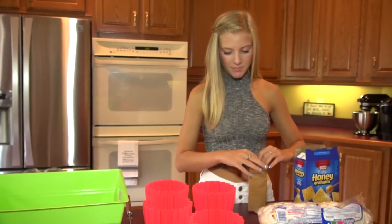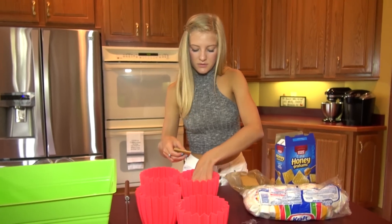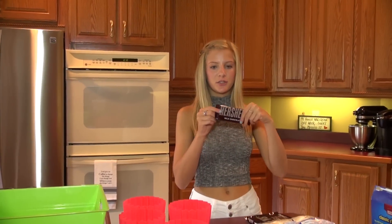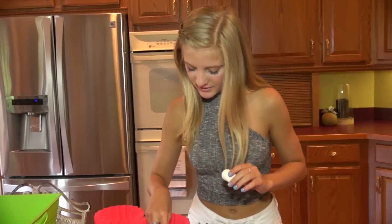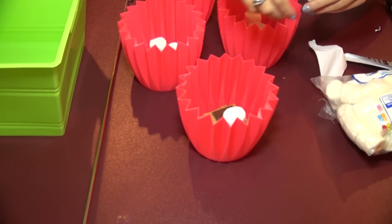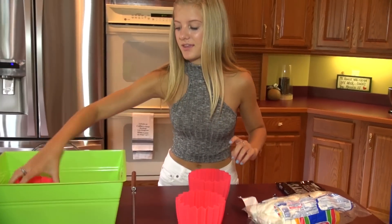First I'm taking graham crackers. I'm kind of making everybody their own personal thing of s'mores. Next I'm taking my Hershey's chocolate bar and putting a few pieces in every person's thing — chocolate is the best part. Now I'm taking my marshmallows and I'm going to put two in everybody's little box. Now everybody has their own little personal s'mores and they don't have to make them, so I'm just going to set them in here so I can carry them outside.